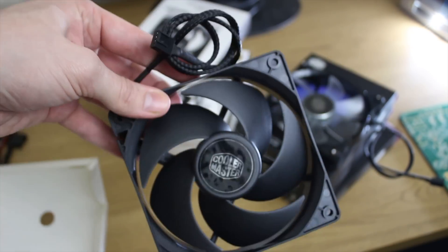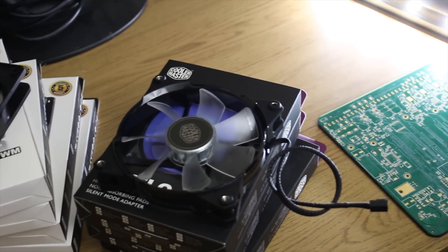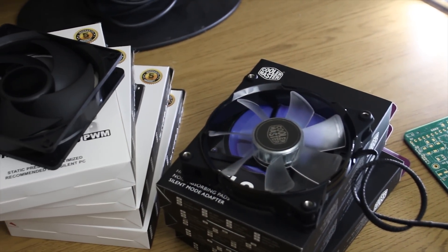I've also got some Silencio FP120s for the top and back, because they don't visually matter as much.